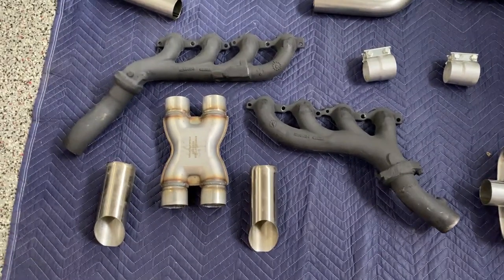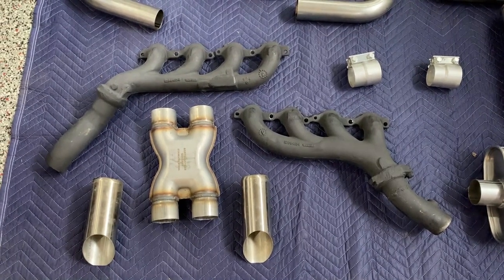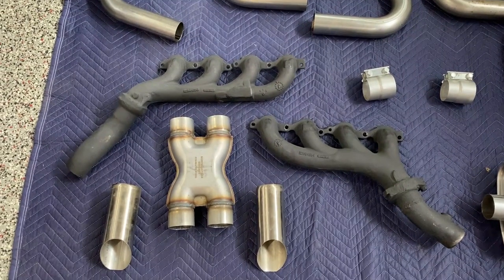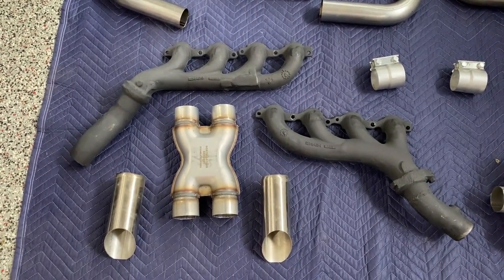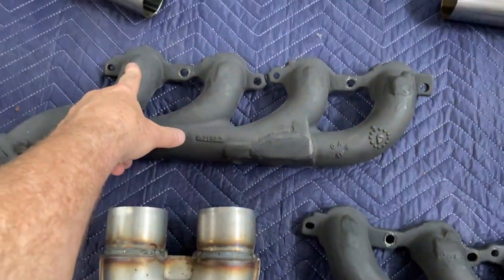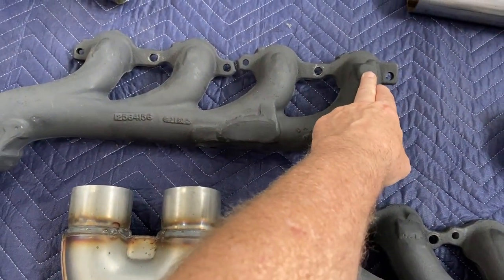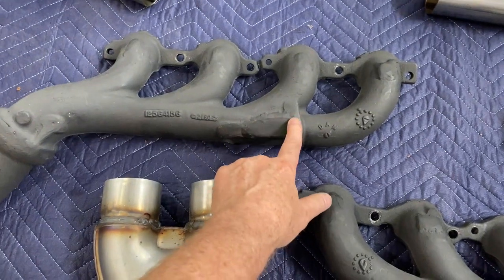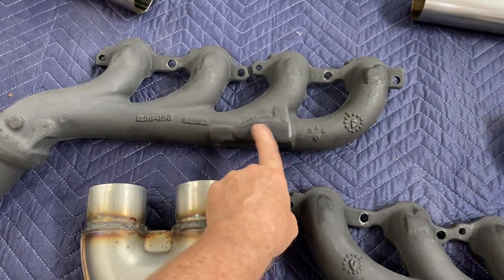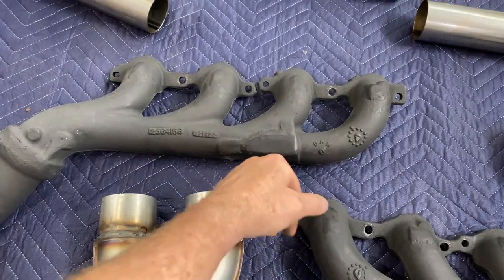The manifolds — while I didn't make a video of how I modified them, I can show you some pictures to give you an idea. In short, I ground off all the mounting bosses like for the exhaust shields. It left a little hole on the passenger side where your EGR connected for emissions. Once you cut that off, it left a rectangular hole, and I just welded a piece of steel over it, ground it down, and painted it flat black.